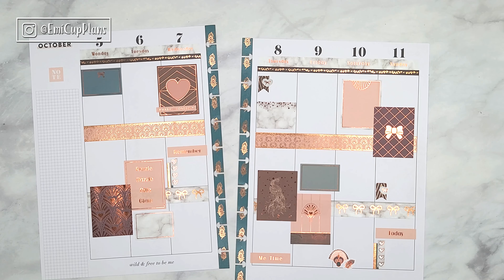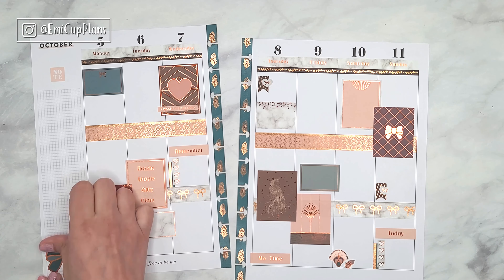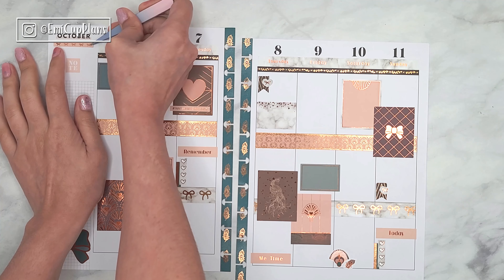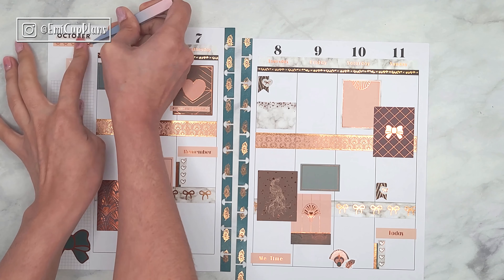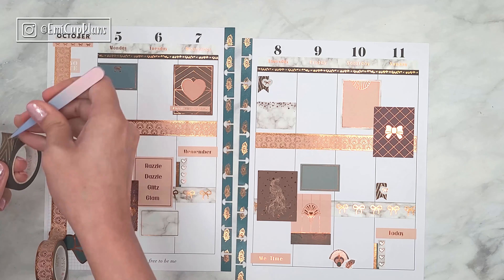After that, like I mentioned at the beginning, I'll be decorating my mini dashboard Happy Planner using the leftovers of these stickers, so stay tuned at the end of this plan-with-me. I'll also be linking some other videos that I think you might like, so make sure to check those out.